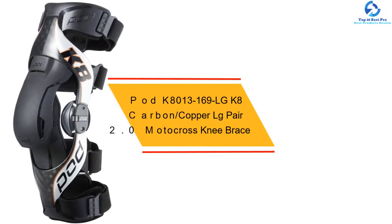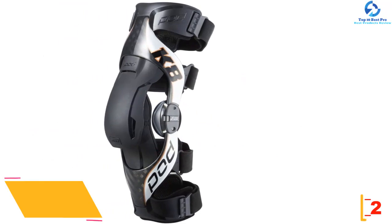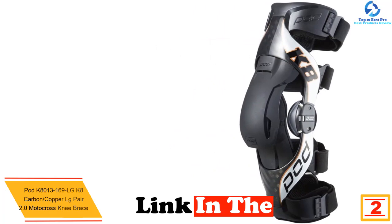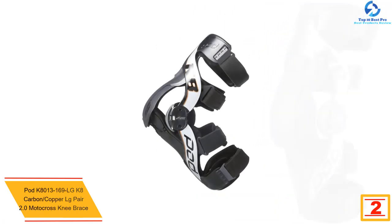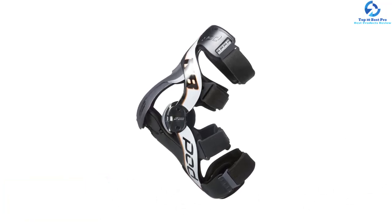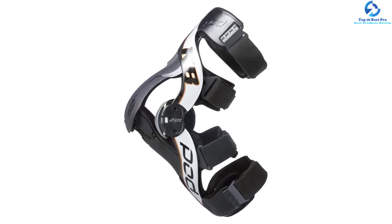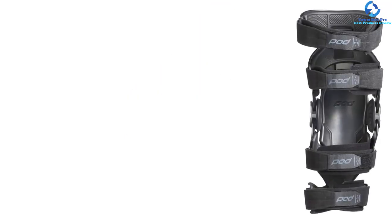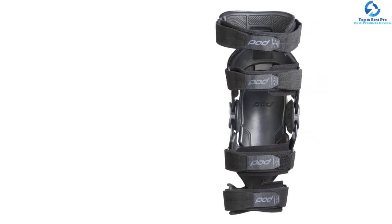At number two we have the POD K8 Carbon Copper LG Pair 2.0 motocross knee brace. The POD knee brace is ideal for impact resistance and knee protection. It features a slim hinge housing with knee grippers, dampening inserts, and improved ligament support, making it protective and comfortable. It has a quick-lock clip system for anchoring the brace to one's leg easily and quickly, so you don't have to mess with straps and buckles before riding.